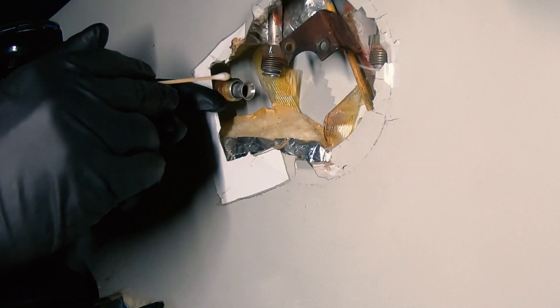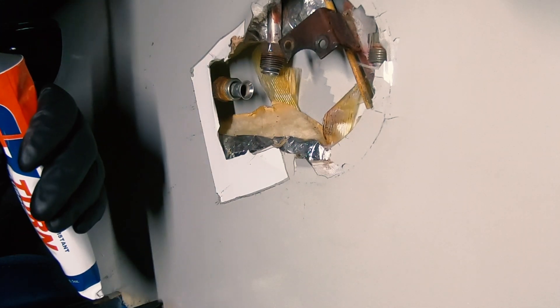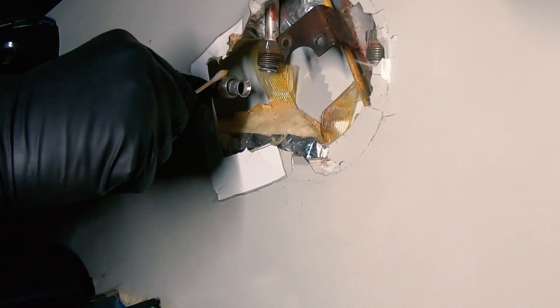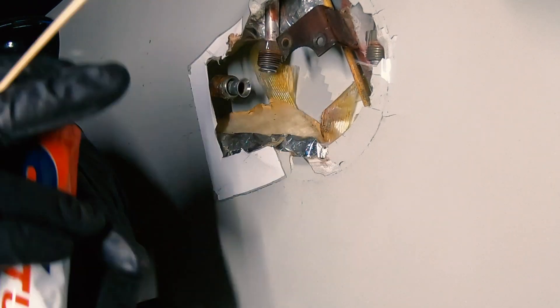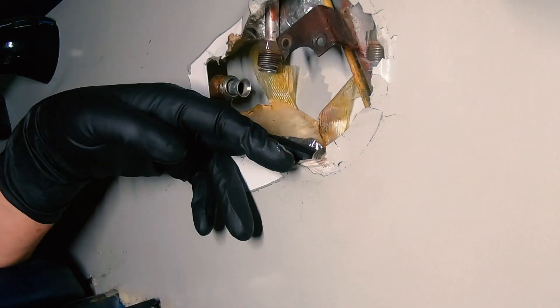What we're going to do now is make sure that all the threads for the fittings have the wonderful Easy Turn lubricant on them. Be sure to get all the connections. You want to do this right the first time — you don't want to take all this apart to re-goop and re-thread. Just a little bit too much out of the tube, but that's okay.